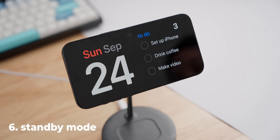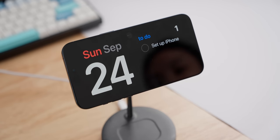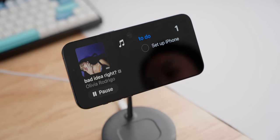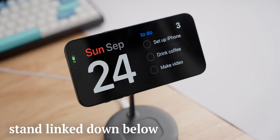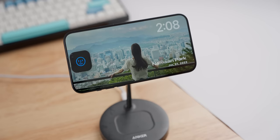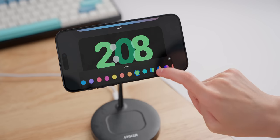Widgets can actually be even more useful in the new standby mode, especially the interactive ones. I can check things off and control my music without going into my phone at all. You can add any two home screen widgets in this new mode, which activates whenever you have the phone horizontal while charging, like here on this MagSafe stand — which is why I think this is the best way to use this feature. Standby mode can show a bunch of photos as well, and there are also several cute clock styles that can be further customized.